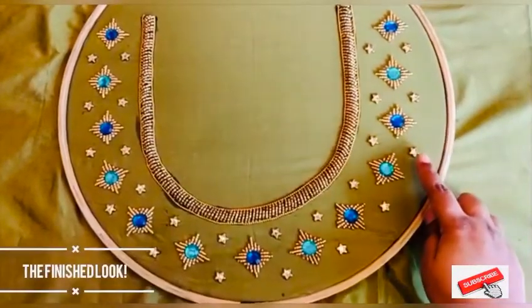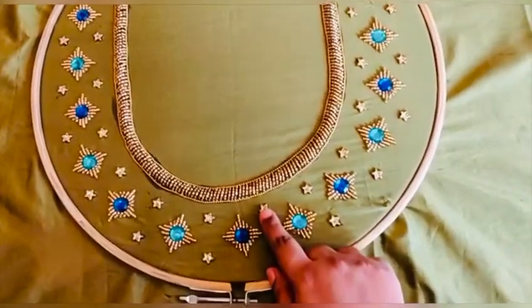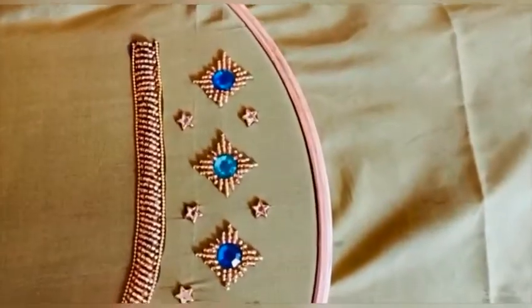After completing all the booties, the design will look like this. In between I have stuck the other star kundans, and here you can see the design.